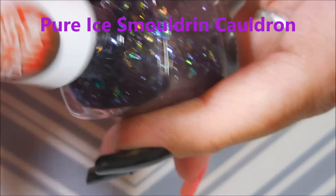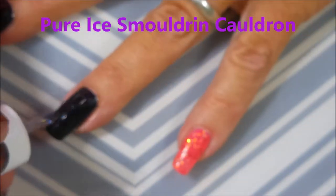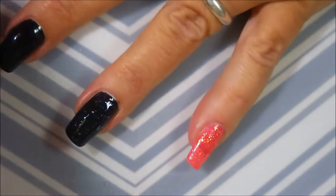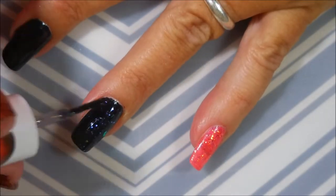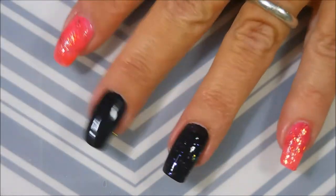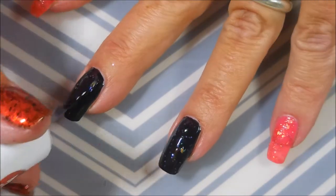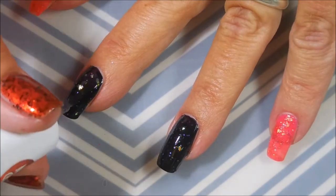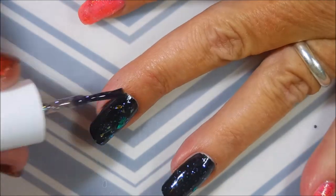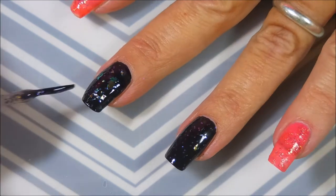Here we go with the Limited Edition Pure Ice Smoldering Cauldron. It's really jam-packed with all of these flakies — it is just crazy cool. I'm just applying that over the nails that I painted black, and it's going on really well. I'm really pleased with it. The flakies are just so odd-shaped — there are some big ones, some little ones, different colors. I was really liking these.